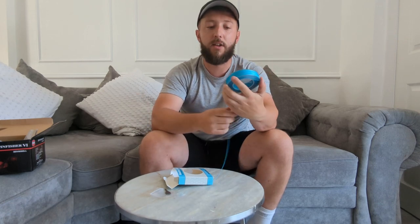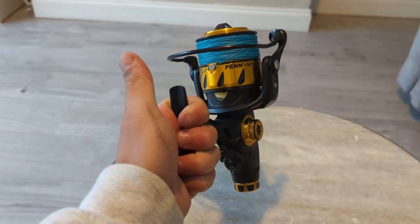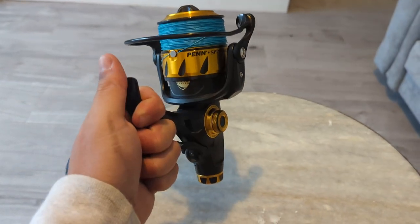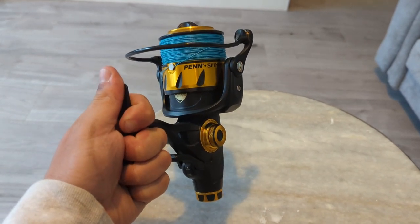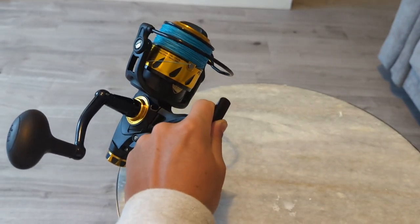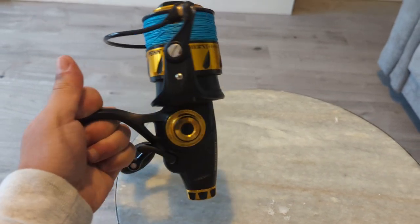I've always wanted a nice blue braid as well, and I think that's going to look unreal on that. So we spool this up onto the reel - and there you go, the line's on it. I have actually used this reel - I went out yesterday fishing for tope, and you probably saw the clip earlier in the video. Had 10 tope to the boat, and the reel performed just how it should have. I'm really happy with it.